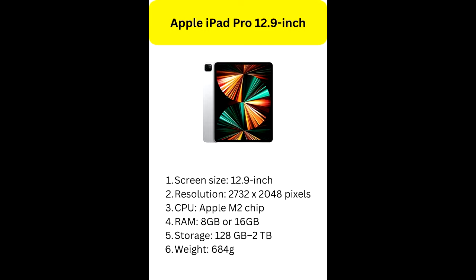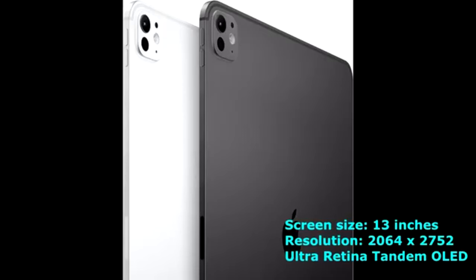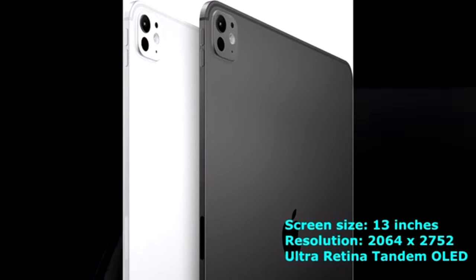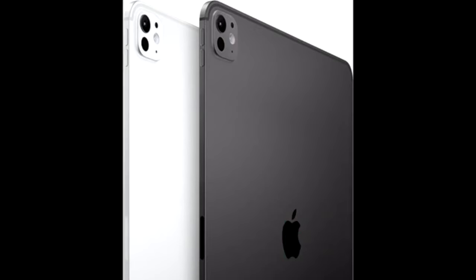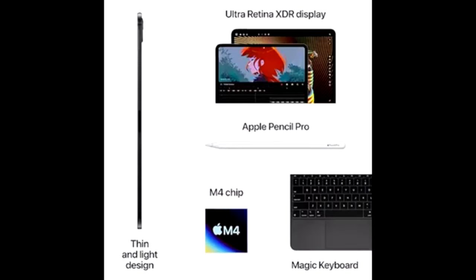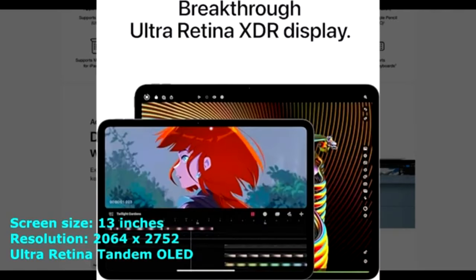Apple iPad Pro 12.9-inch — Best iPad for Editing Videos, Runner-Up. The 2021 Apple iPad Pro 12.9-inch remains a top contender for video editing. It boasts a Liquid Retina display with a resolution of 2732 by 2048 pixels, providing exceptional color accuracy and clarity. Powered by the Apple M2 processor, this tablet offers solid performance with options for 8GB or 16GB of RAM, making it capable of handling most video editing software efficiently. One of its major advantages is its sleek design and lightweight build, which enhances portability for on-the-go editing.